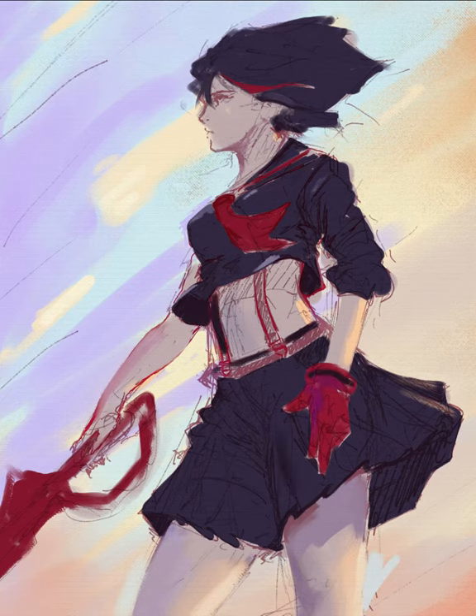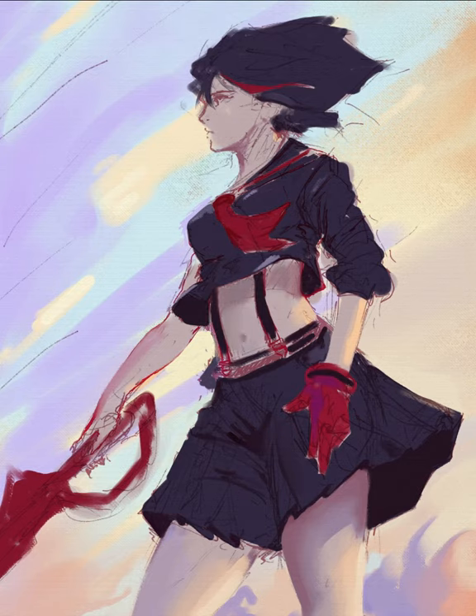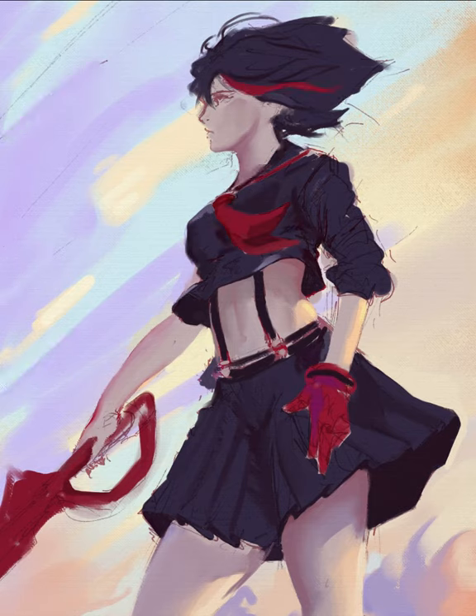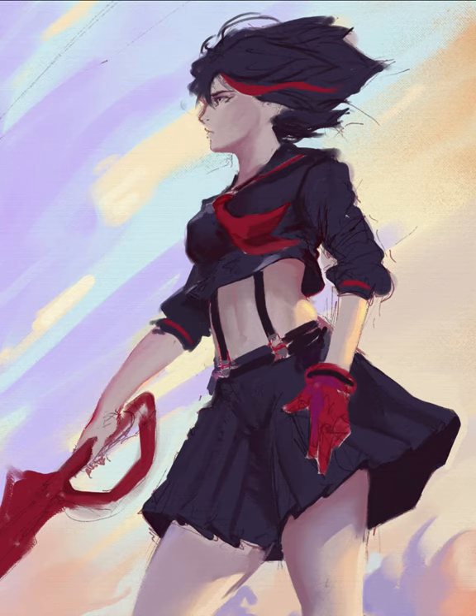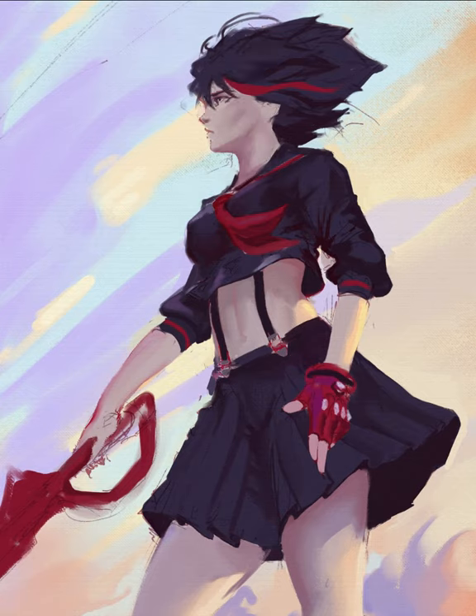Here I made her bigger so she would occupy more of the canvas, because I felt she was too tiny for the amount of negative space in the piece. I generally want the character to occupy at least 50% of the canvas. Here I'm just rendering and cleaning things up, fixing some design issues I had, like one of the sleeves not being long enough.